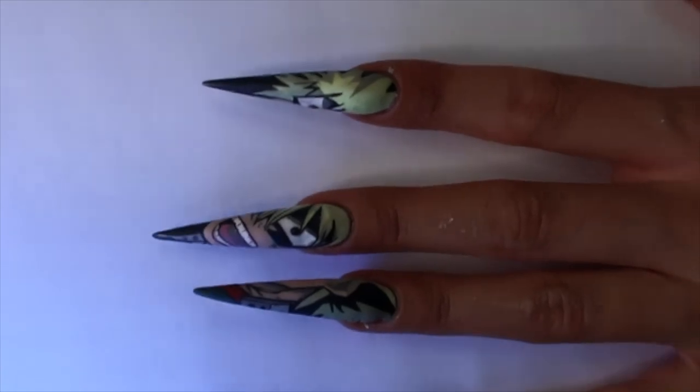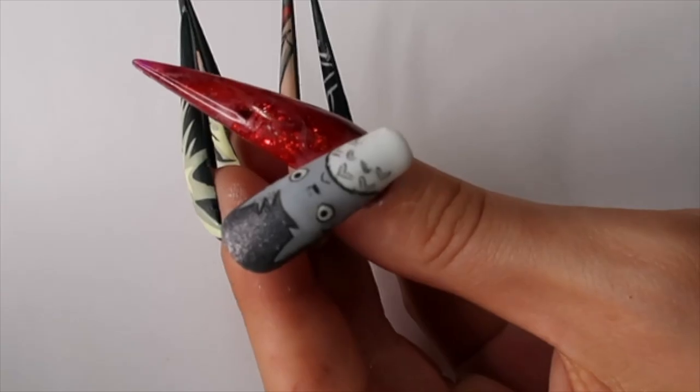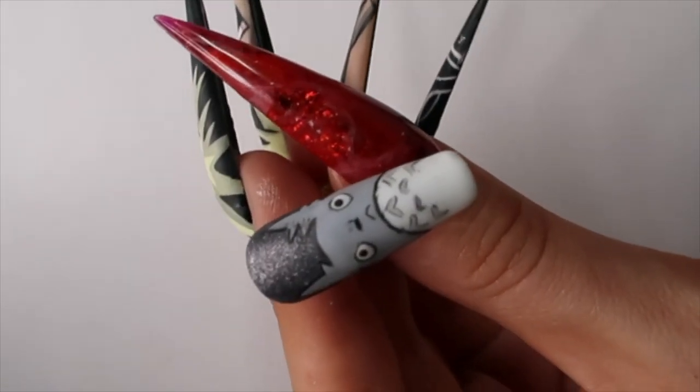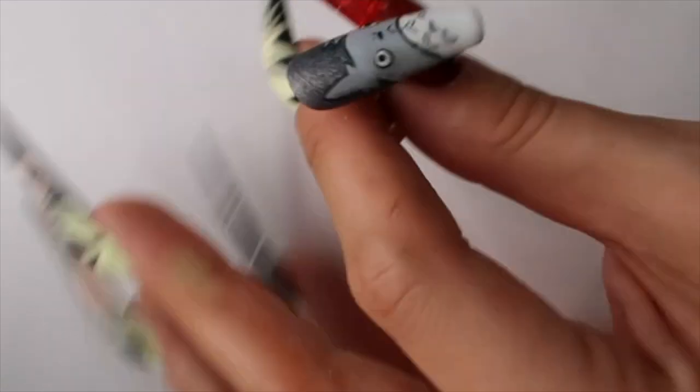Once you're all done with that, we're going to go ahead and matte top coat twice, and I'll see you back here with the final results. Here is the final look — so cute, my little Totoro! That's it for today's video. Thank you so much for watching. I really hope that you learned something. If you liked it or have any requests for the next video, please comment down below and give this video a thumbs up. If you could support me by subscribing to my channel, it would mean the world to me. Until next time, bye!